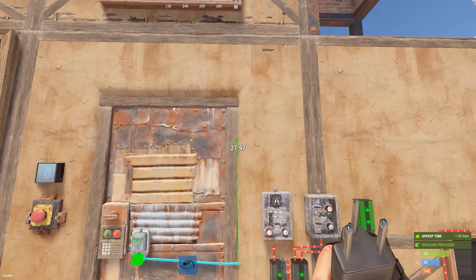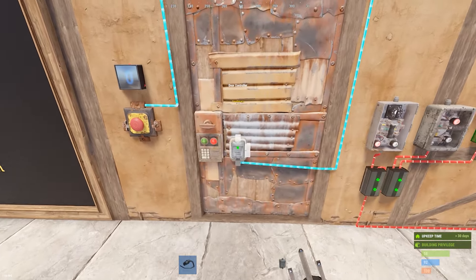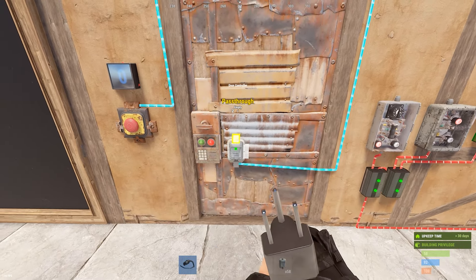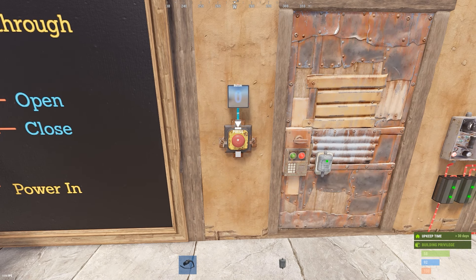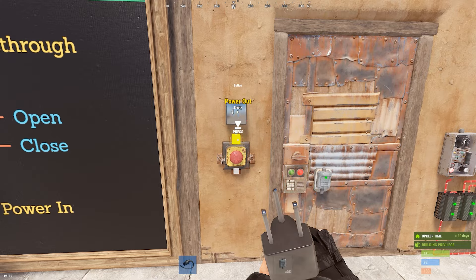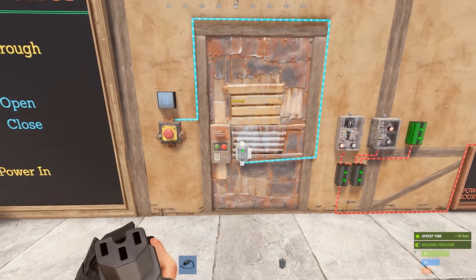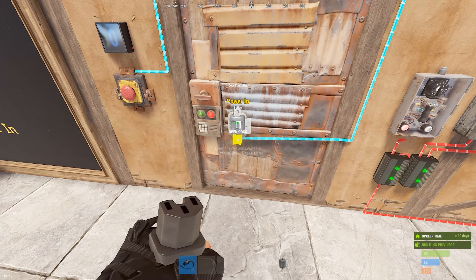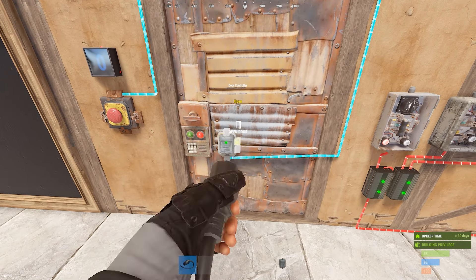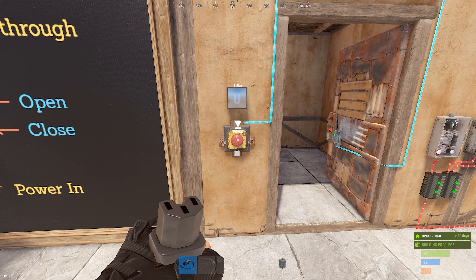One of the new things they've done for the June update that I really like is that they've added the ability to run the pass-through to the open and close inputs. The button has an output of two Rust watts. If I were to run this button straight to the power in, it would just do a pulse — open the door, close the door. But if I run the pass-through to the open input on the side, I'm just jumping the pass-through to its own open. It is going to open the door and leave it open. It changes the functionality of the button — it can only open the door if I do that.